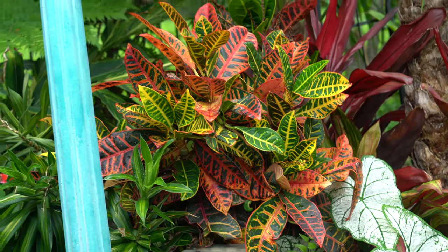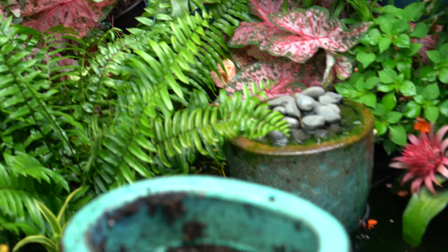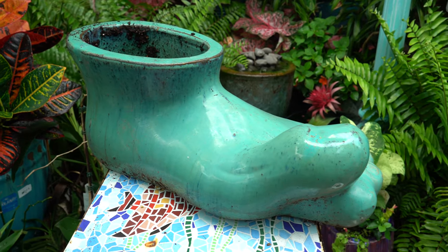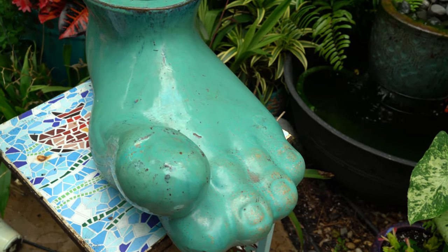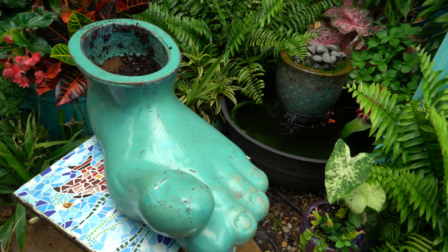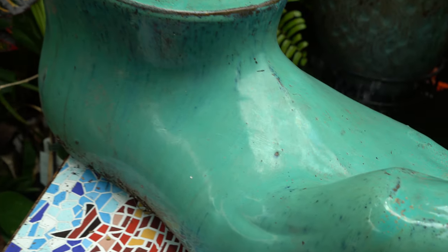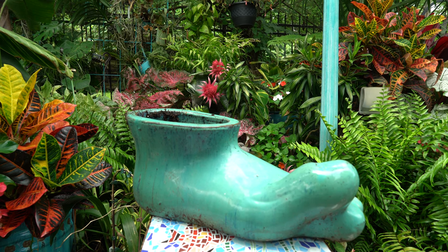Hey, what's up garden friends, Jeff here. Time to plant up my foot planter — yep, that's something I just said. Someone gave this beautiful pot to me as a gift several years ago and I get to plant it up with new things every year. I'm well aware it's weird, but I gotta do it. I typically do something a little bit different with this pot every single year.